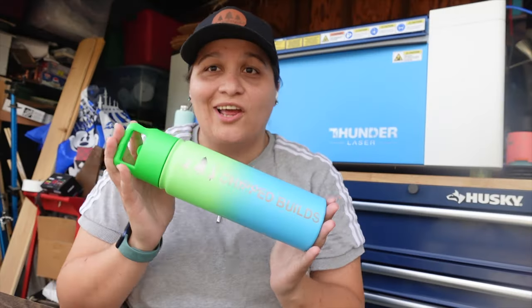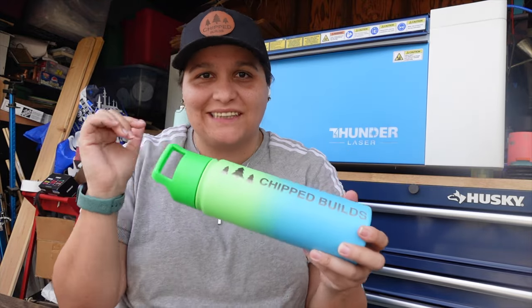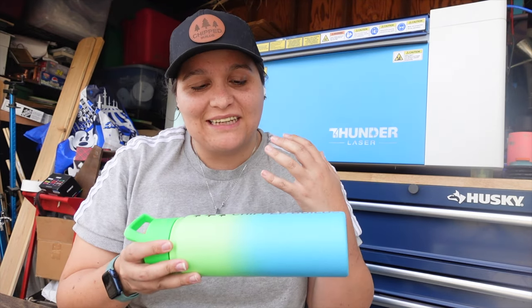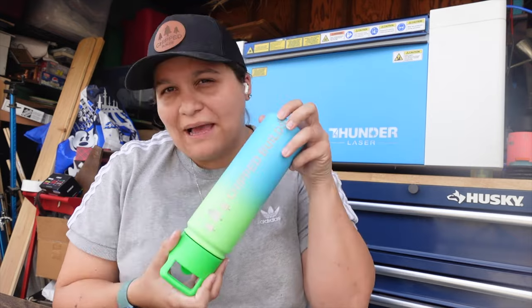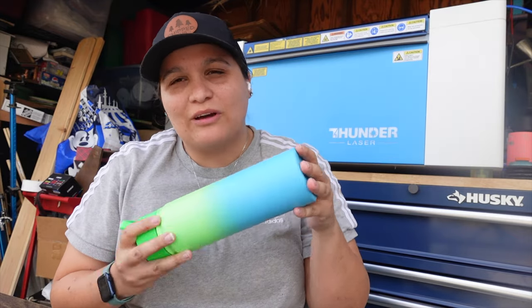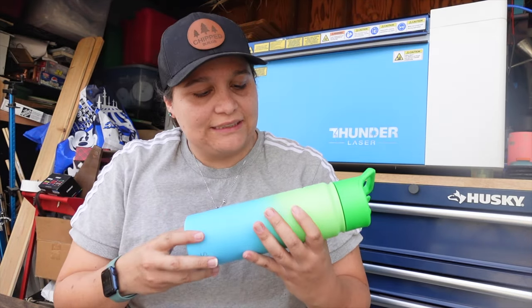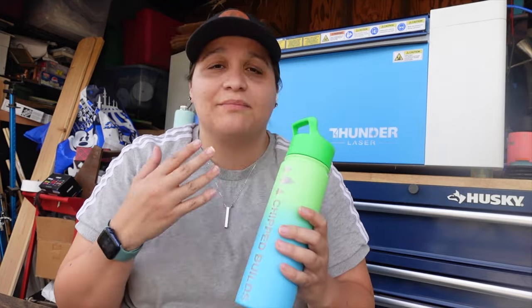What do you guys think? This thing turned out freaking awesome. Thank you so much for coming along with this ridiculous journey. Definitely learned a lot in this video — hopefully you can learn from my mistakes because I don't want you guys to waste any tumblers. I think I can increase the power just slightly to get through this blue — blue powder coating does seem to need a bit more power from what I've been noticing. But thank you so much for watching. Let me know if you have any questions down below and I'll be more than happy to get back to you. I'll see you next time, bye.